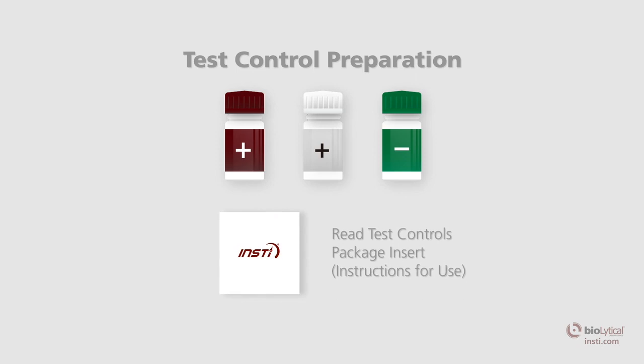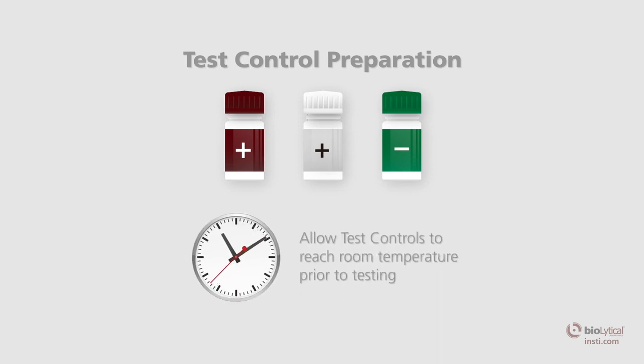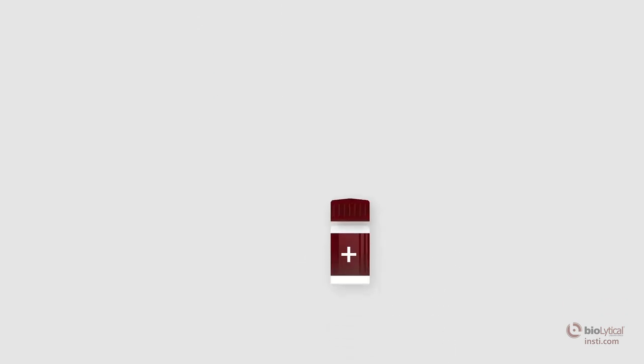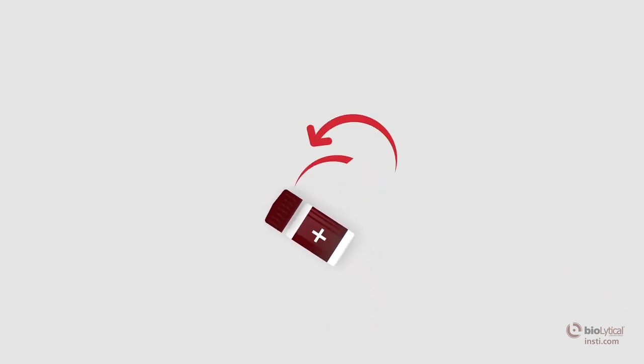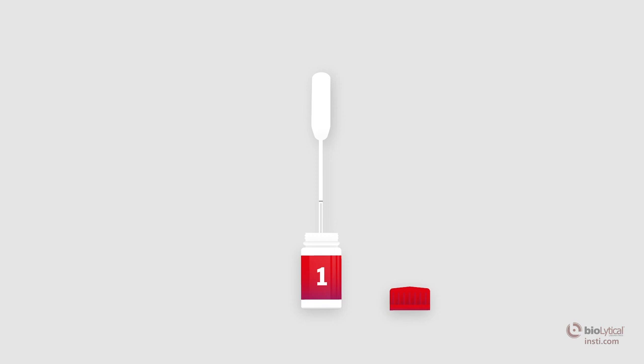Open the control vials only when performing tests. Recap and store the control vials in their original packaging at 2 to 8 degrees Celsius (36 to 46 degrees Fahrenheit) after use. To prepare test controls, read the package insert prior to use, remove from storage and allow controls to reach room temperature, then mix by swirling before use. Open the control vial and collect 50 microliters of the control reagent. If using a disposable pipette, squeeze the bulb, place the tip into the reagent, gently release the bulb to bring liquid above the fill line, then gently squeeze to bring it down to the fill line.